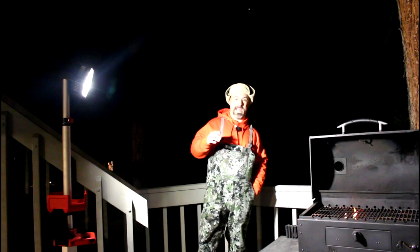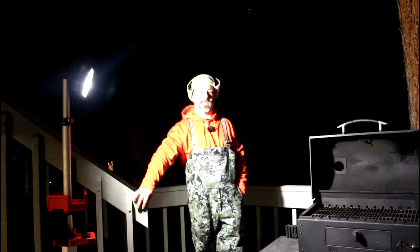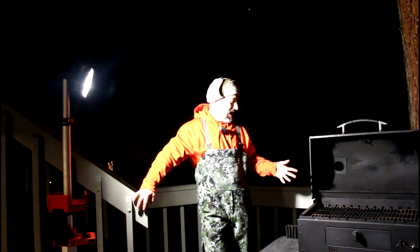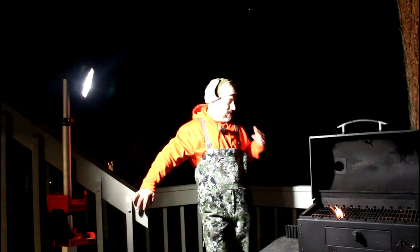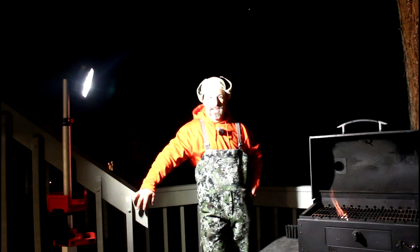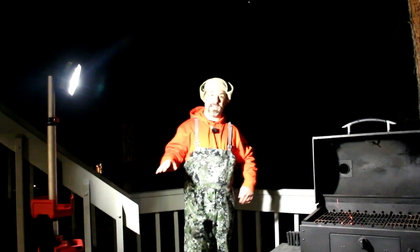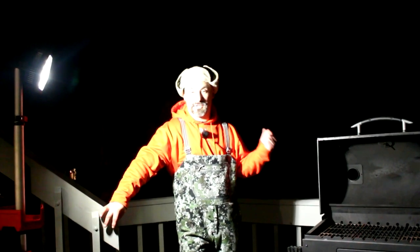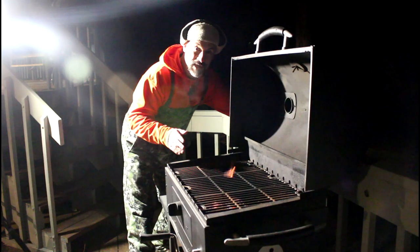We have five kids age nine and under, so as you can imagine, it's pretty difficult for my wife and I to both get outside to help me film a cooking video, so I film 99% of my own videos. It might take me a good 60 to 90 minutes to film something that actually takes just 20 minutes of cooking. I'm constantly having to reposition the camera to focus each shot, and because I do all my own filming, it might take me five or ten minutes just to focus and crop a single shot.